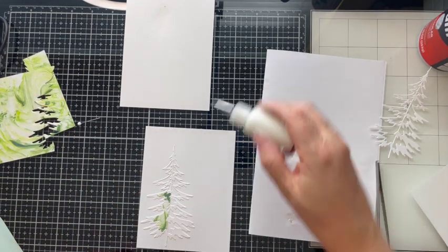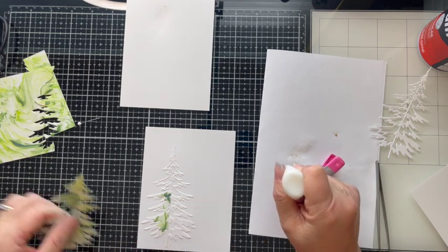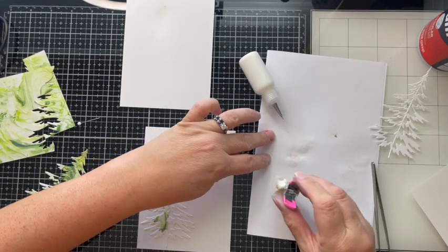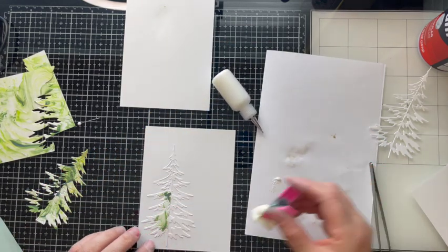The tree that I chose really doesn't have too many inlaid pieces to be done, so I didn't find it very cumbersome to just put in the pieces one at a time — just like a jigsaw puzzle — and glue them down.